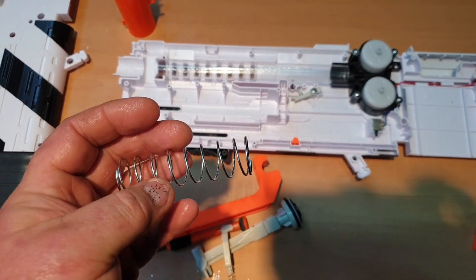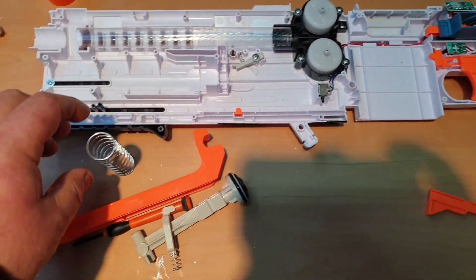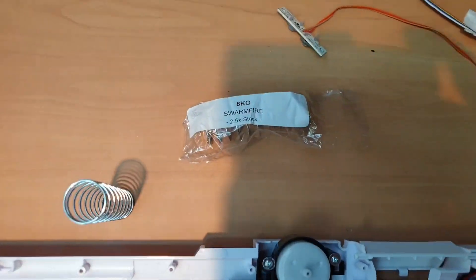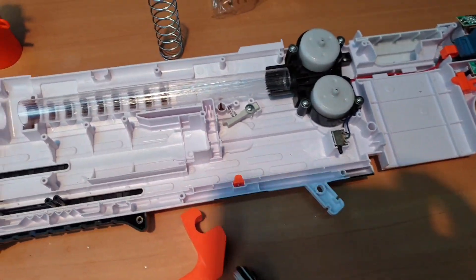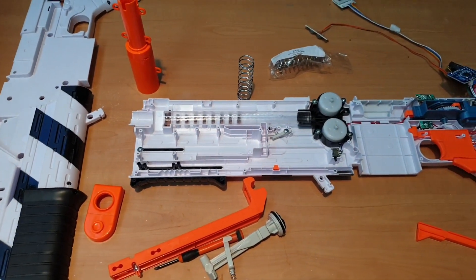Now I'm going to have a look and see what I've got spring-wise that might have a bit more oomph than this — I'm thinking maybe a Balkan spring. What I found was an 8 kilo warm fire spring, and it seems to be the right sort of diameter and length, so we'll see if we can get that fitted.